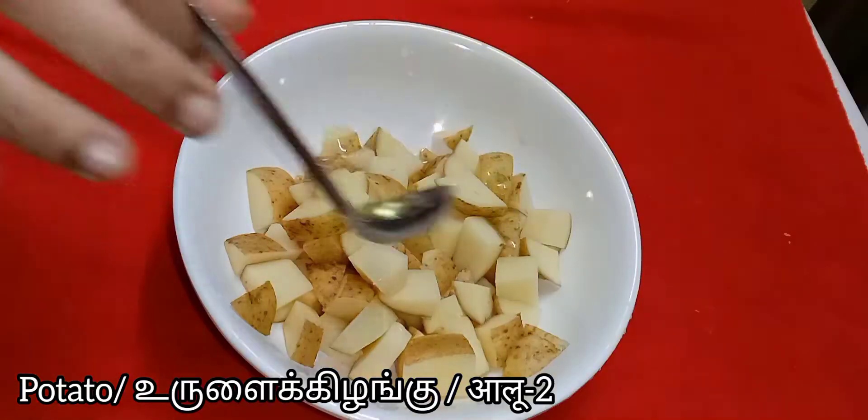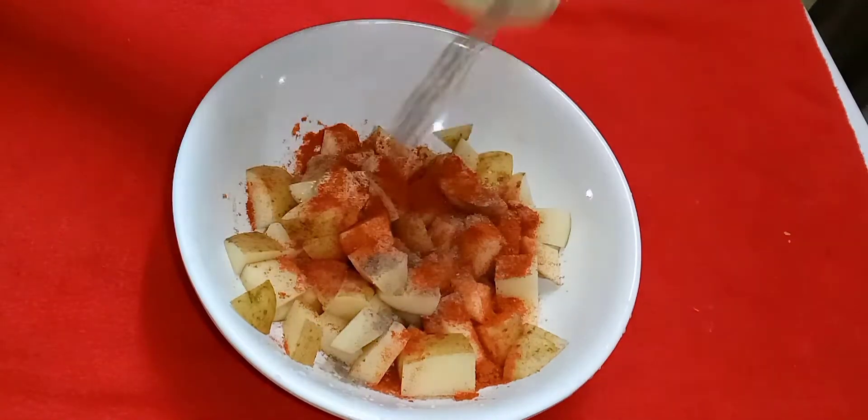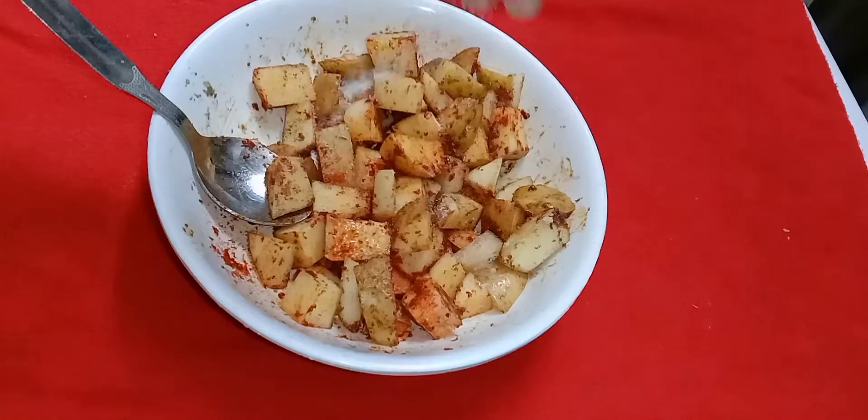For that, in a bowl take two chopped potatoes, add one tablespoon of oil, two teaspoons of red chili powder, one teaspoon of black pepper powder. Give it a nice mix and add some salt according to your taste.